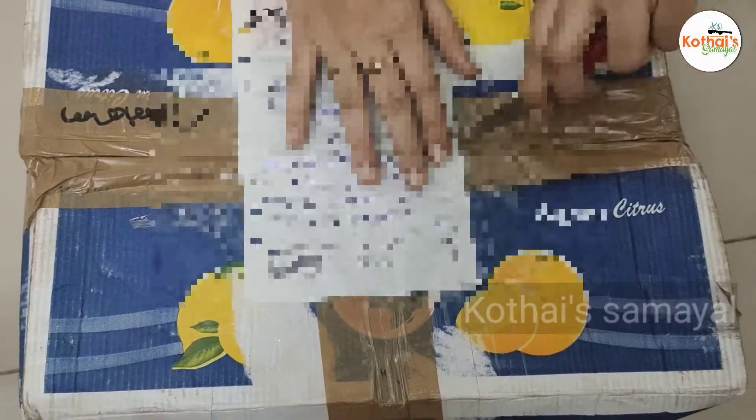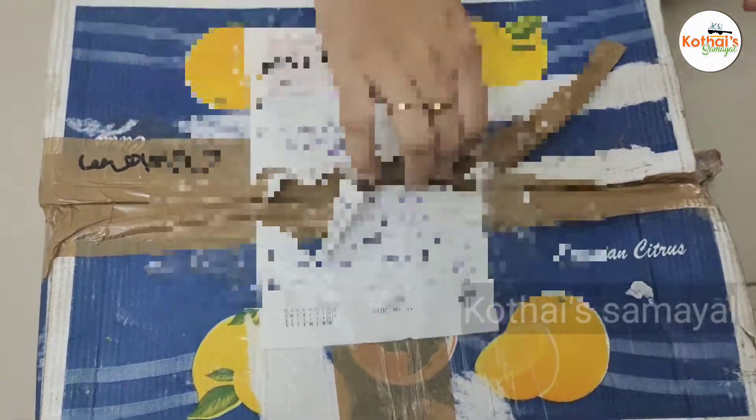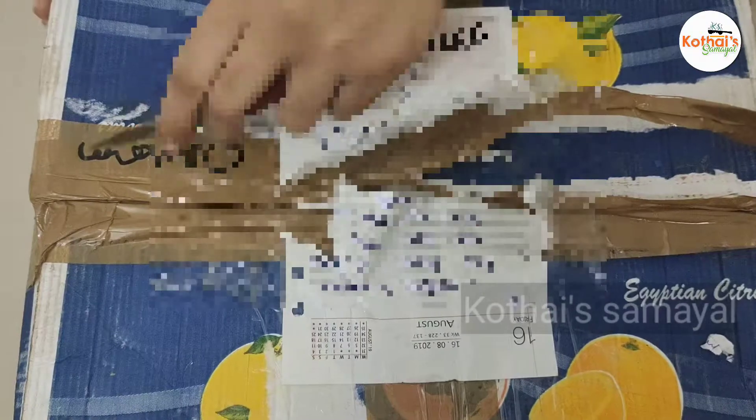In the Madurai store, we are going to see and order the products. You can check our contact number in the description. We can order the products in Madurai with a cash on delivery option.